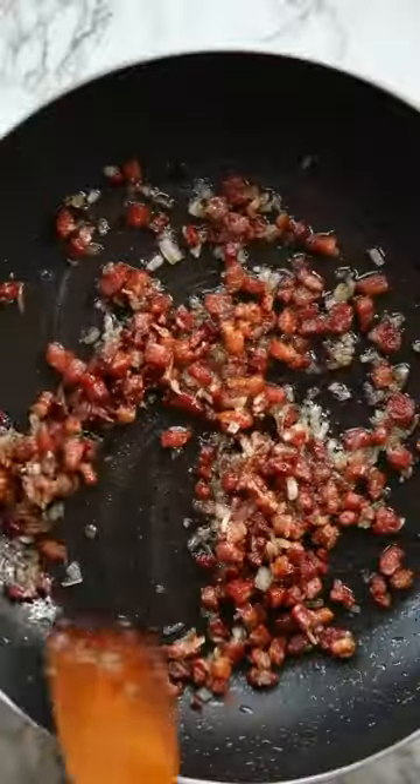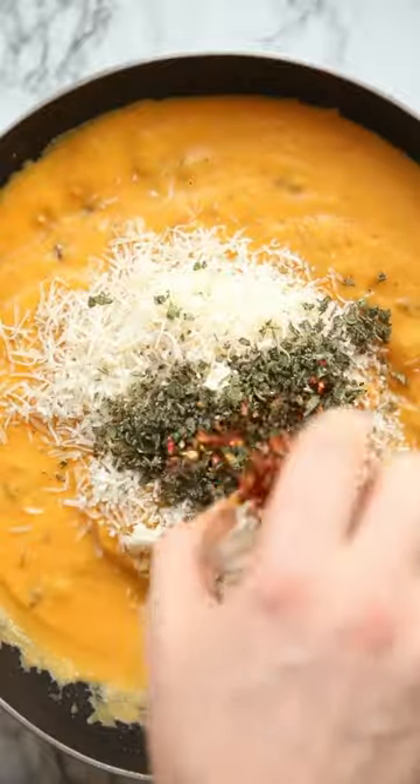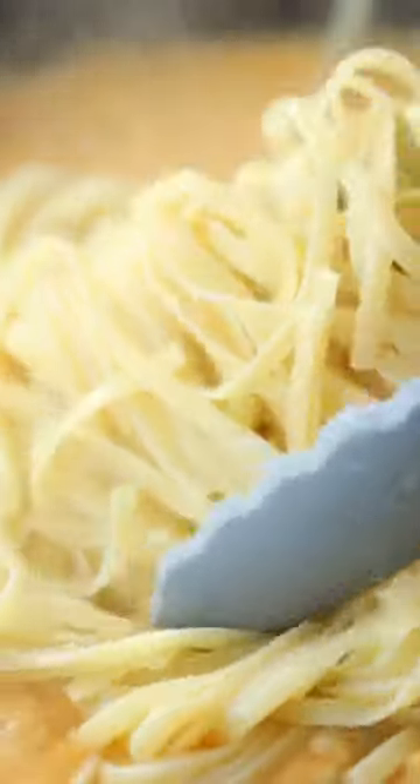Then we're going to fry some pancetta and then some shallots in the leftover fat, and then stir through the sauce and add some parmesan, sage, chilli flakes, salt and pepper.